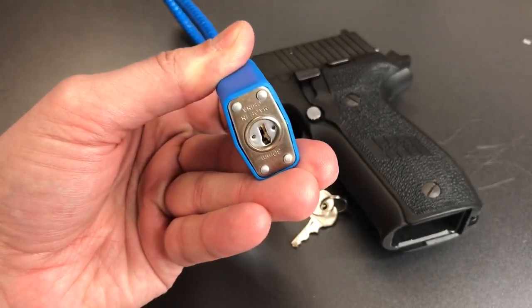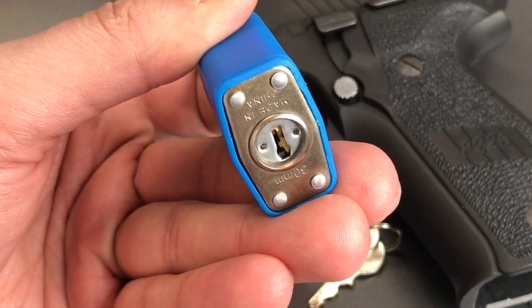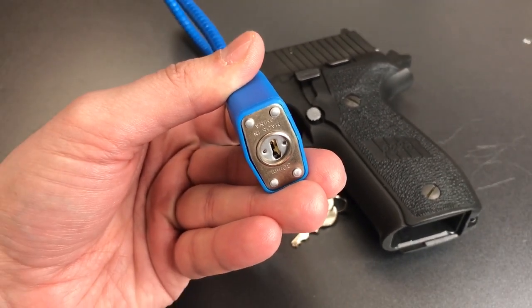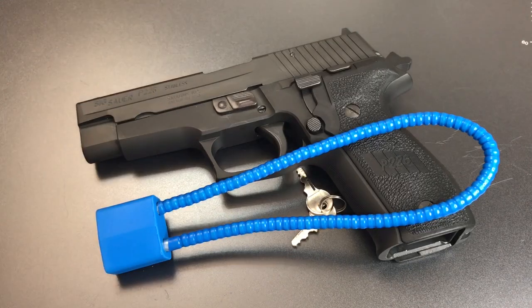If we look at the bottom, we can see there is an anti-drill plate in front of that core. That really struck me as odd because, as I look at this lock and think of all the different ways to destructively defeat it, drilling out that core is really, really low down on the list. So it strikes me as quite out of place on an inexpensive lock like this, but I guess it's nice to see them making some effort.